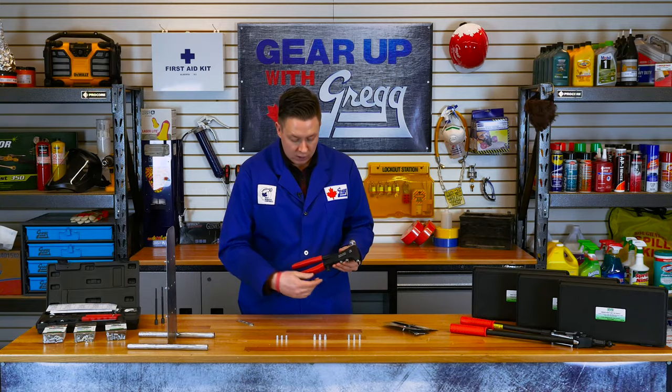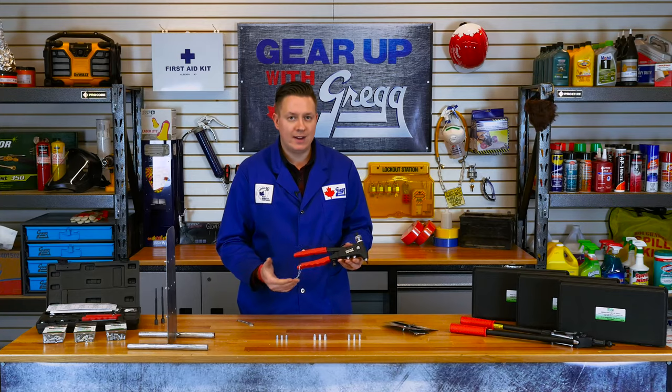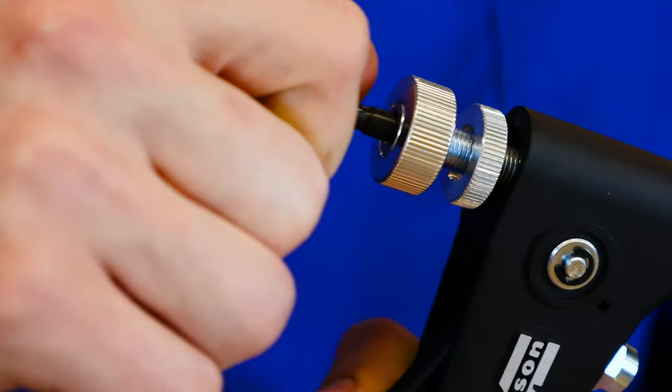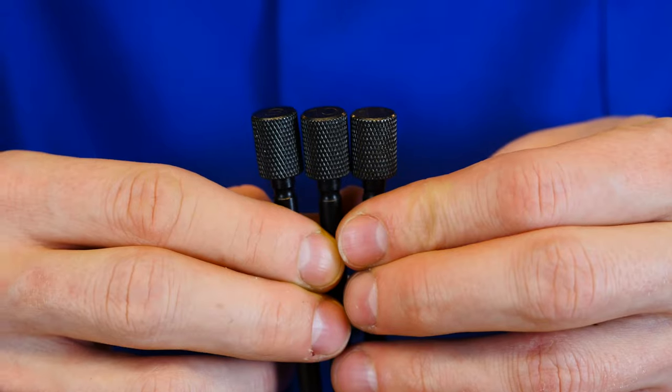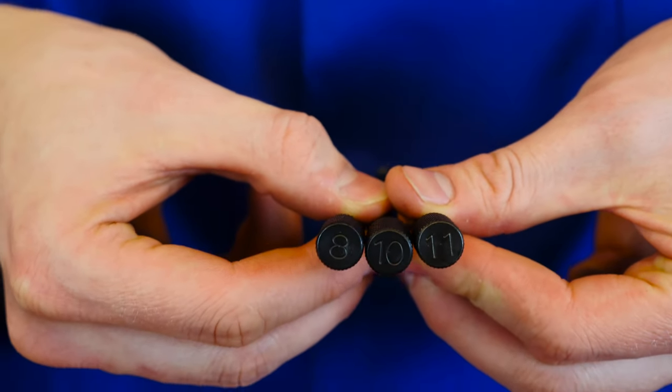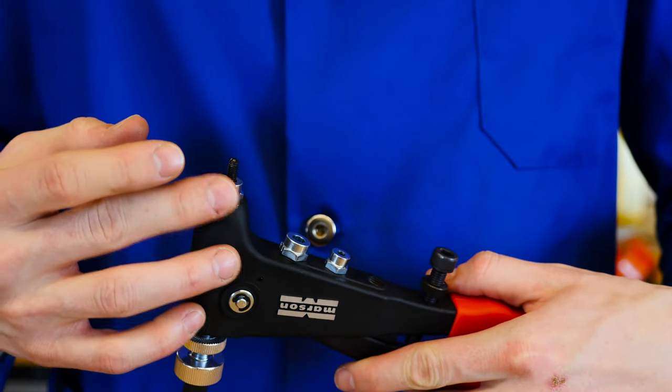We also have a locking bolt here that locks in position for your stroke so you do not damage your rivnuts. The mandrels are interchangeable, are numbered in size, and work with various nose pieces which would correlate to the proper size of mandrel.